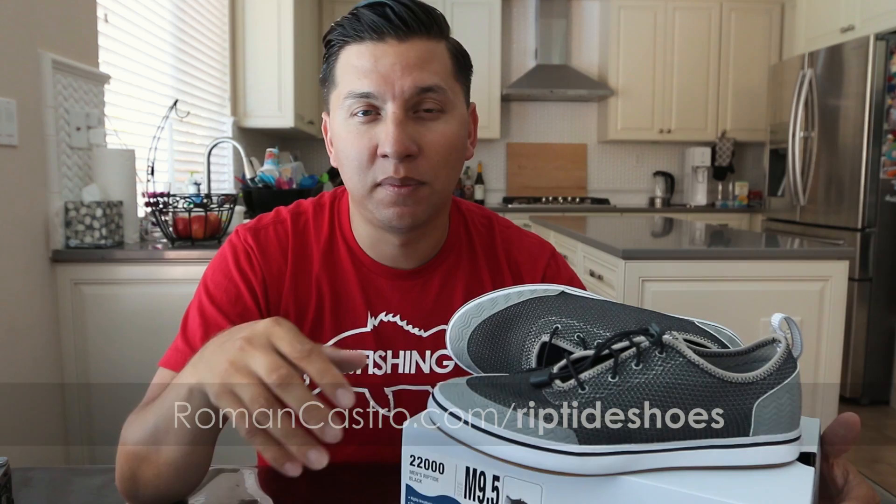So here they are — Extra Tough Riptides. From my first impression it's a really nice shoe. I tried them on and they fit just great, so they're true to size. These retail for $79.99 on the Extra Tough website. You can also get them on Amazon — and actually I just checked, and as of the recording of this video the gray with orange highlights version is available for $57.11.